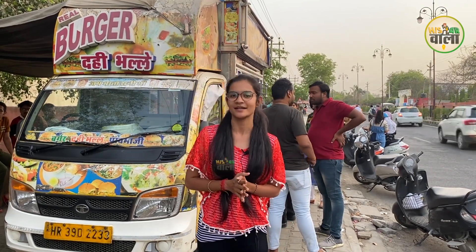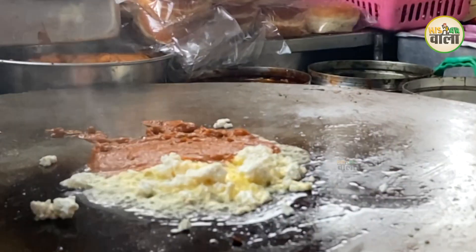Let's see what the taste of Pau Bhaji is, because it is very famous here. We will taste the Pau Bhaji and rate both the taste and the price. Let's see how the Pau Bhaji is prepared.